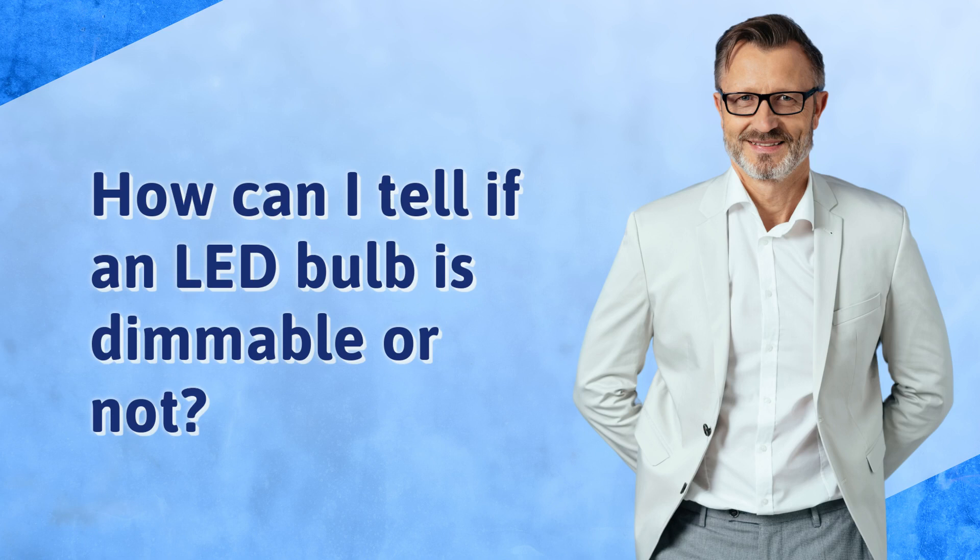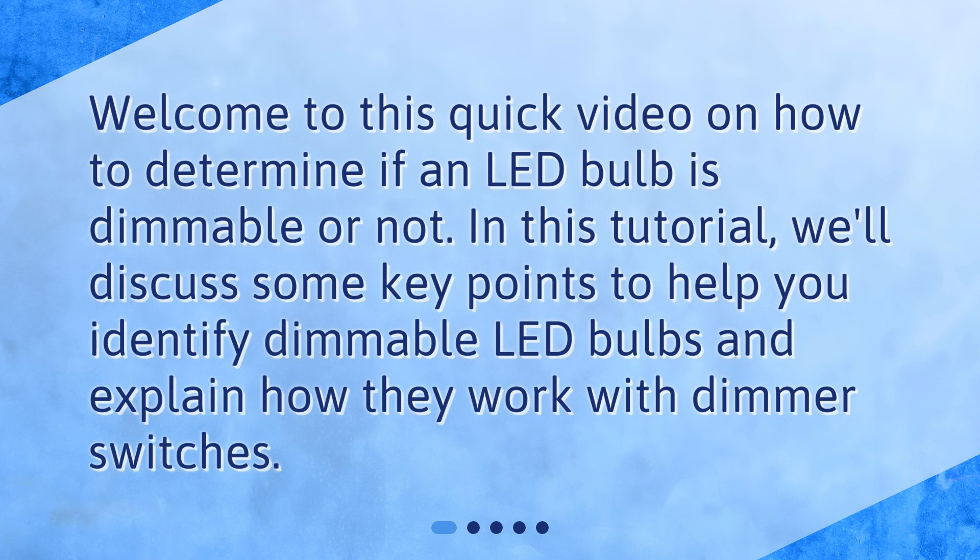How can I tell if an LED bulb is dimmable or not? Welcome to this quick video on how to determine if an LED bulb is dimmable or not. In this tutorial, we'll discuss some key points to help you identify dimmable LED bulbs and explain how they work with dimmer switches.